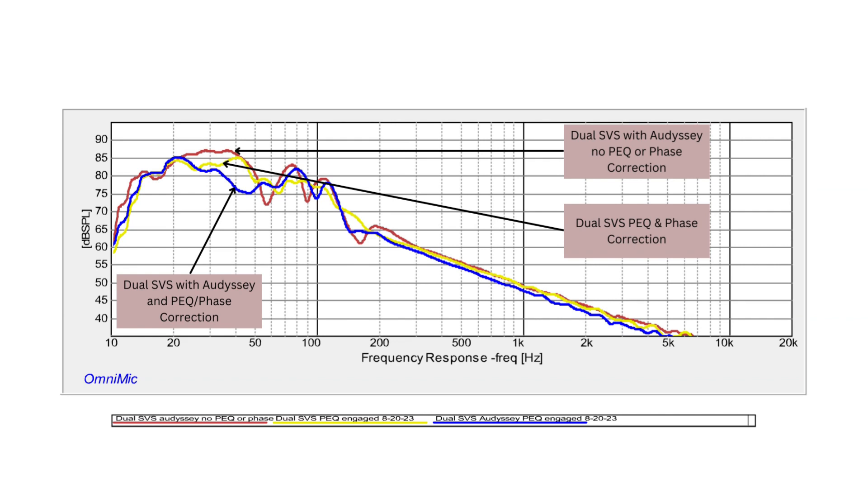I almost prefer the yellow one, but I do want to try out the plain vanilla Odyssey curve to hear how it sounds. There is a dip there, and it goes about 2 dB lower, dropping off after about 12 Hz versus the PEQ and phase corrected curves which drop off after about 14 Hz.